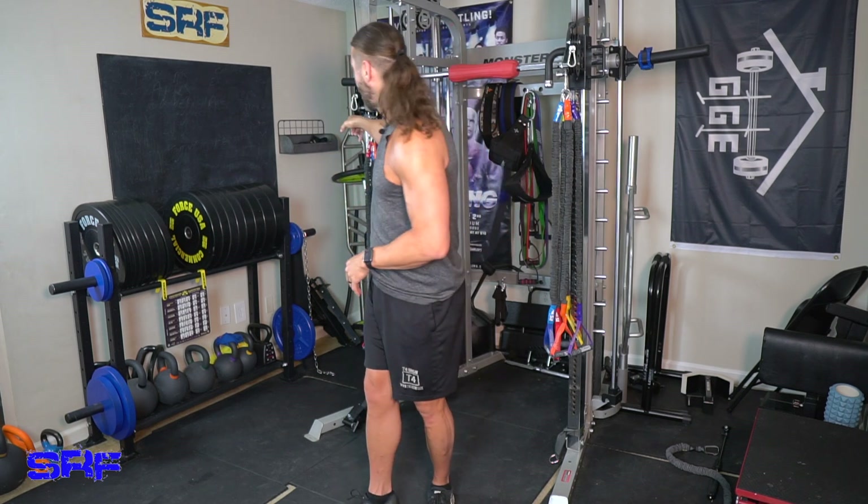Hey everyone, welcome to another workout here at Stevie Richards Fitness. We're going to keep it a little bit quiet because it's around 4:20 a.m. We're going to do a Simple and Sinister kettlebell workout with low volume — not making much noise because my wife and the cats are still sleeping. The reason I've been doing this workout is because my back is kind of bothering me again, and I always seem to reset by doing this along with bands, body weight, and foundational workouts.